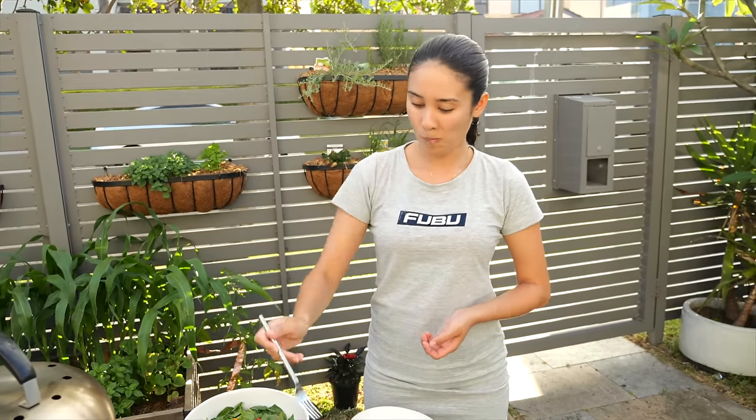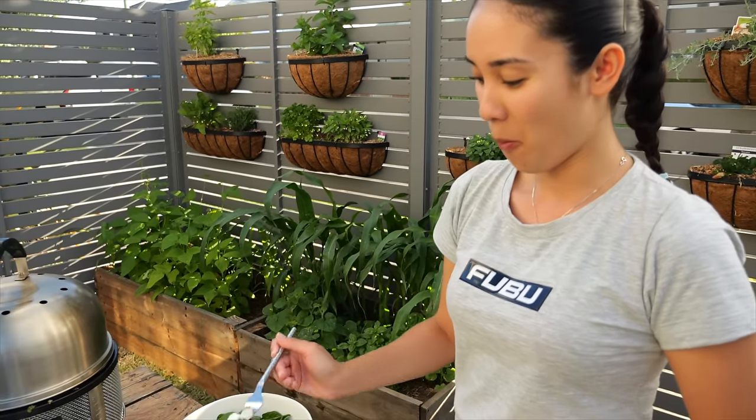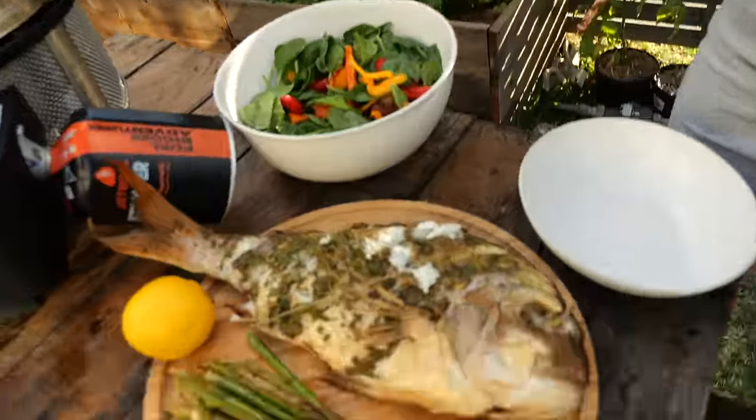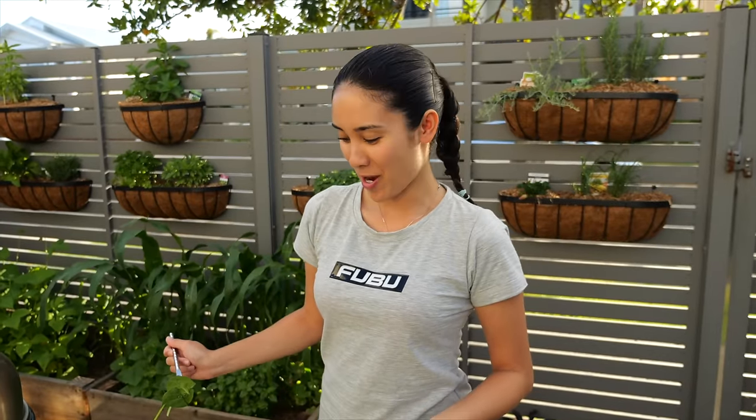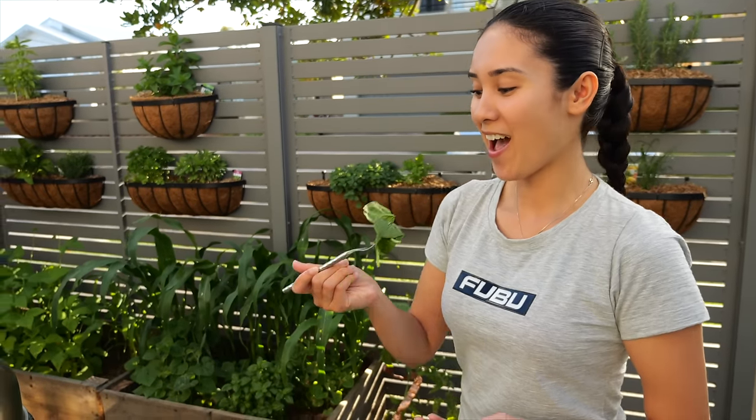What do you think of the saltbush on there, just adding a nice little salty herby taste? Yeah, you can kind of taste it. Tastes delicious — 10 out of 10, what do you reckon? I rate this 10 out of 10, very delicious. Happy days, tastes so good.